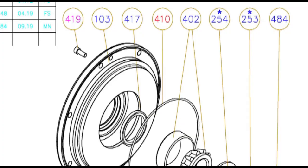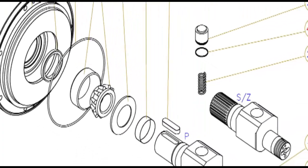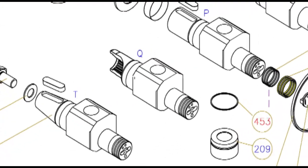This video is for overhauling of a hydraulic radial piston type motor. In the next video, its operational principles shall be demonstrated.